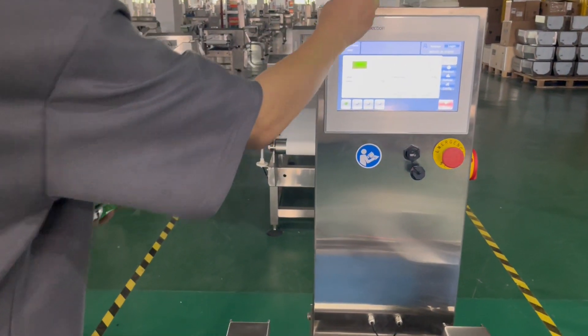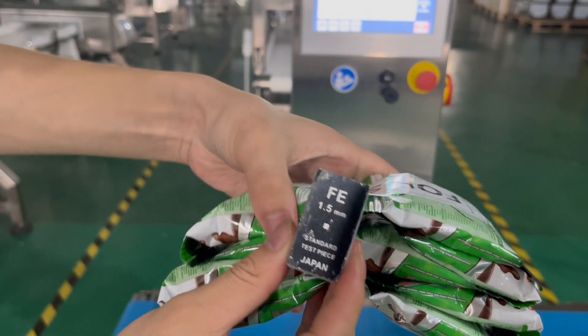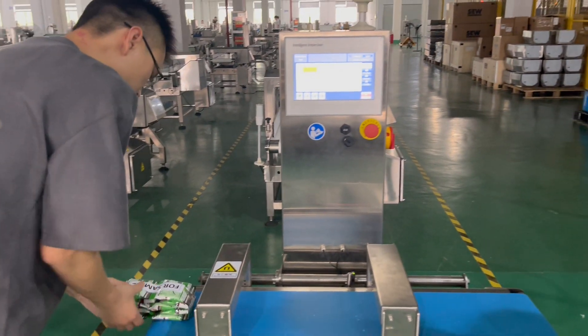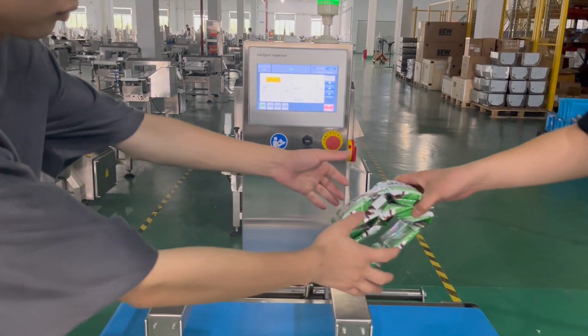Now we put the test pieces into the product. We put the first layer inside the product — the first layer. Alarmed and detected.